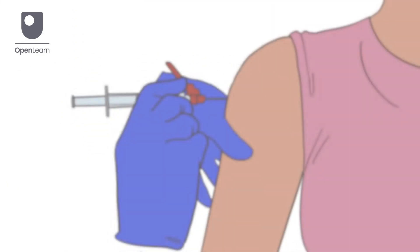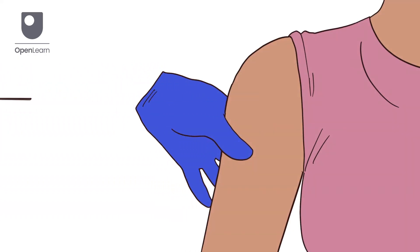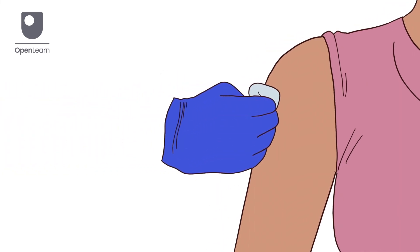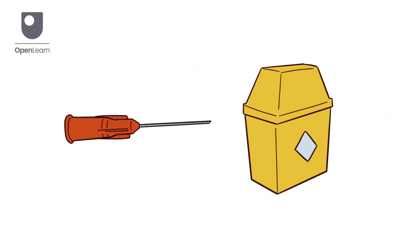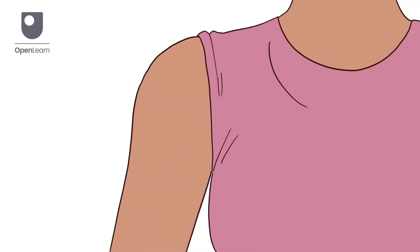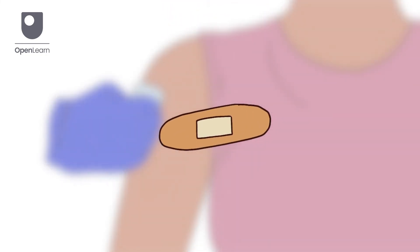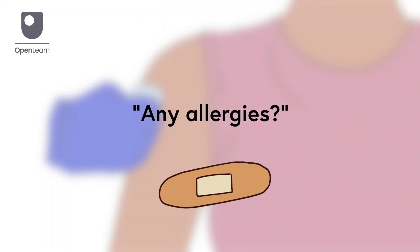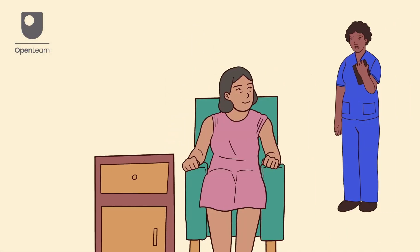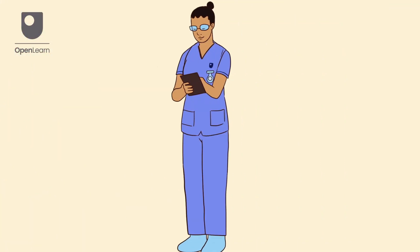10 seconds after injecting the medication, quickly withdraw the needle at the same angle it was inserted. Apply gentle pressure to the site with a gauze pad. Dispose of the used needle into the sharps container. Assess the injection site for any adverse reactions. Place gauze over the area and apply a sticking plaster after checking the patient isn't allergic. Dispose of all waste. Make sure the patient is comfortable and answer any questions. Wash your hands and document what you've carried out.